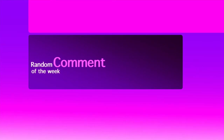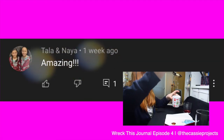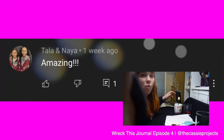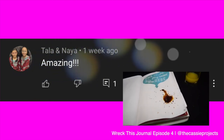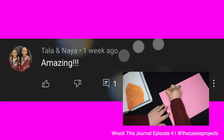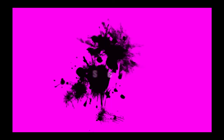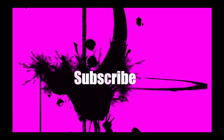And random comment of the week is from Tala Anaya, who said 'amazing' — so thank you so much for that lovely comment. They commented on a Wreck This Journal episode four, that was a really good one, I really enjoyed that, so do go check it out. If you haven't already, feel free to subscribe to my channel — I really appreciate the support. I'll see you all next week. Bye.